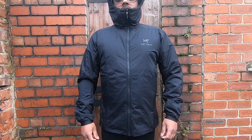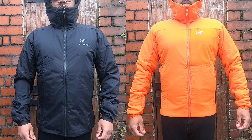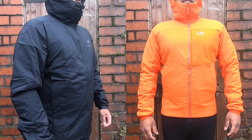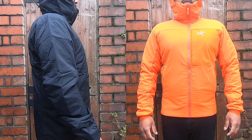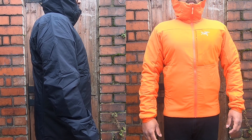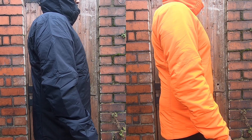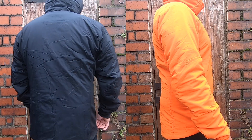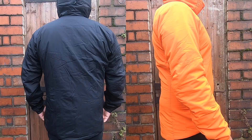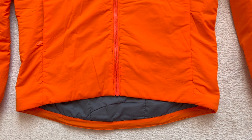Looking at dimensions: the Atom LT in size large measures 24 inches armpit to armpit. The Proton LT in size medium measures 22 inches — keep in mind this is one size down, as it runs more fitted. Sleeve length is similar between the two, but the sleeve width is slightly narrower on the Proton at 9 inches.